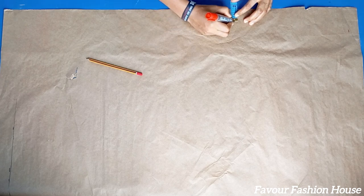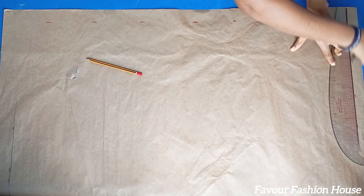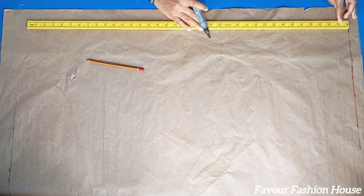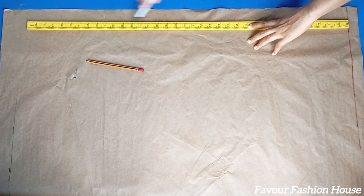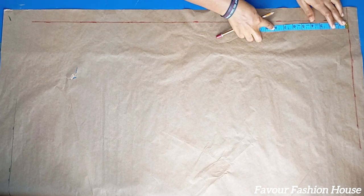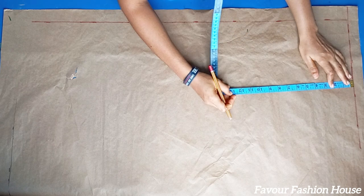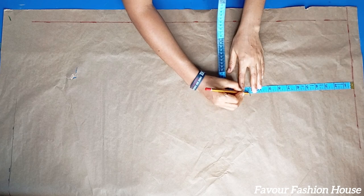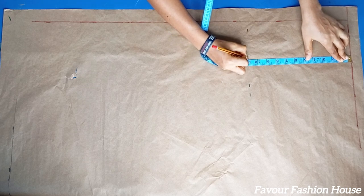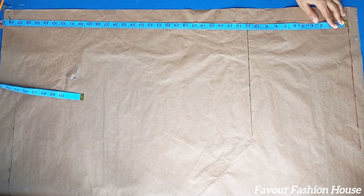I added these allowances so that when I want to join the pieces it will be easier. From the waist line I came down by 11 inches — this is my crotch depth. To get your crotch depth, divide your hip measurement by four and add an extra one inch allowance. That is how to get your accurate crotch depth.